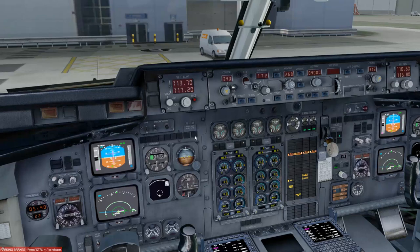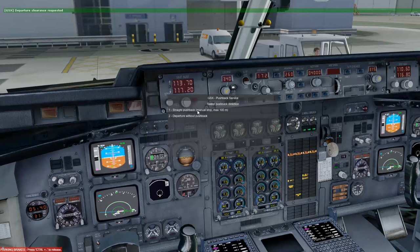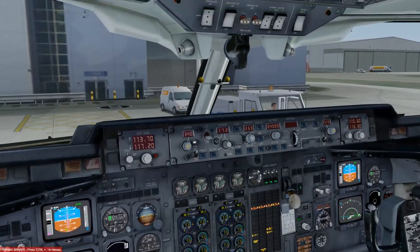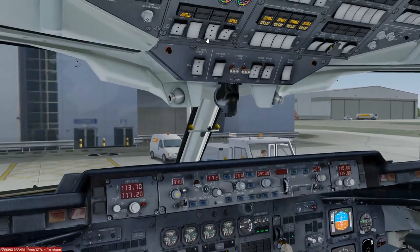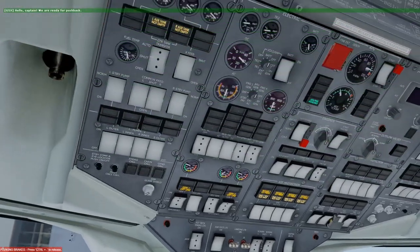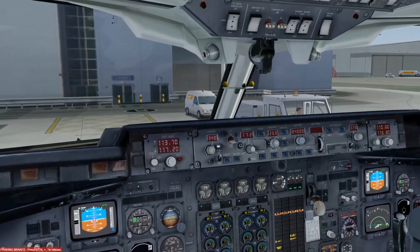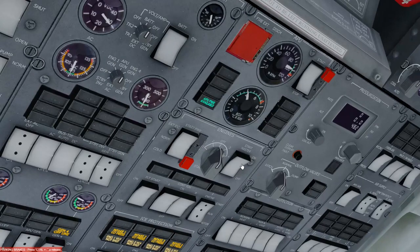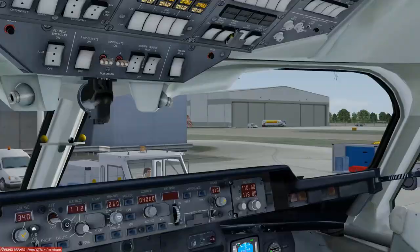We'll request pushback — using additional ground handling software. We've been offered a manual straight pushback. Beacon light on. Starting the start checklist: flight computers locked, phones switched off, APU generator on. The ground crew are ready — we'll start engines in sequence: 4, 3, 2, then 1. Selecting engine 4 on the start master and selecting Start. Now heading down to the engine panel to monitor the start.